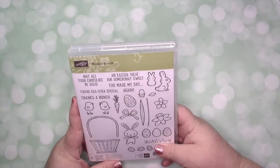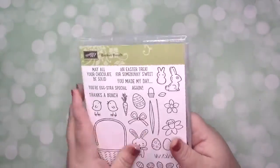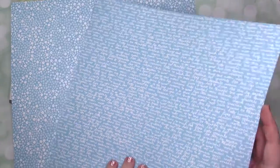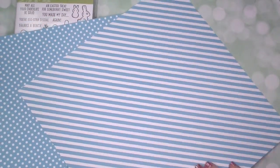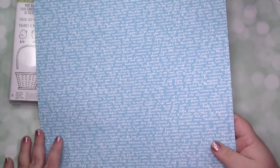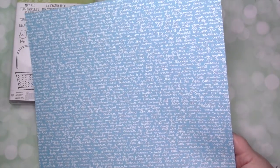When you place your order for the full bundle, you're going to get the Basket Bunch bundle, which includes the coordinating framelits along with the stamp set, which is photopolymer. You're also going to get 20 six-by-six pieces of the Bright Backgrounds Designer Series Paper — two of every color — and I'm using the brights because you know I love the brights. I also have some ribbon, which will be detailed on the blog.